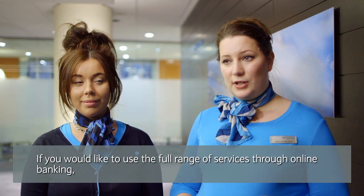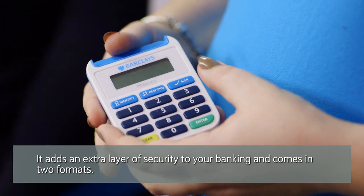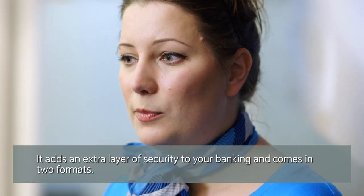And if you'd like to use the full range of services through online banking, you'll need a brilliant little device called the Pins Entry. It adds an extra layer of security to your banking and it comes in two formats.